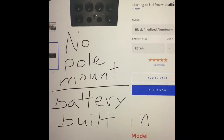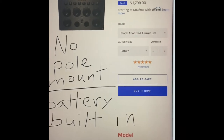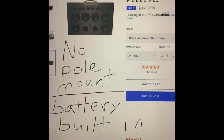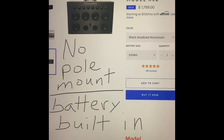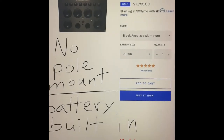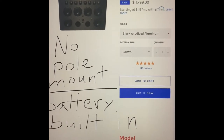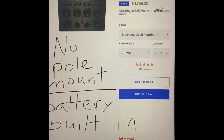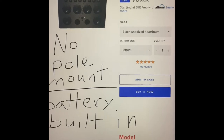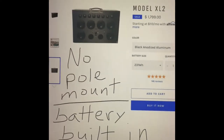Another deal breaker for me is the battery is built in. Every battery that is produced eventually needs to be replaced, including electric car batteries. So at $1,800, what's going to happen when this battery needs replacing? There's a good chance the manufacturer will just say they don't replace the battery — you have to buy a new unit. This might be a deal breaker for many of us.